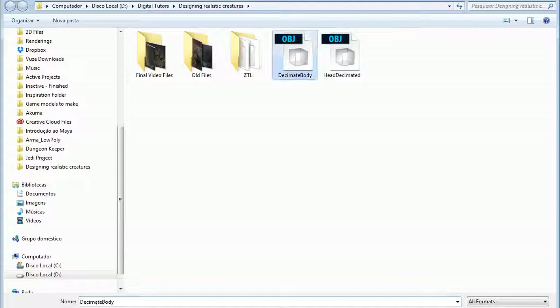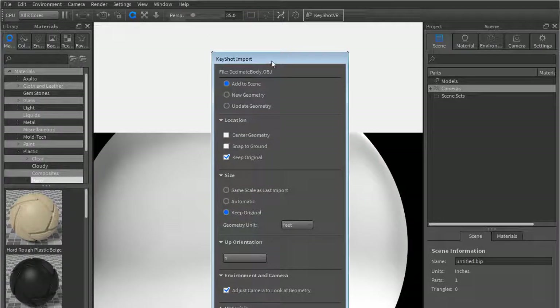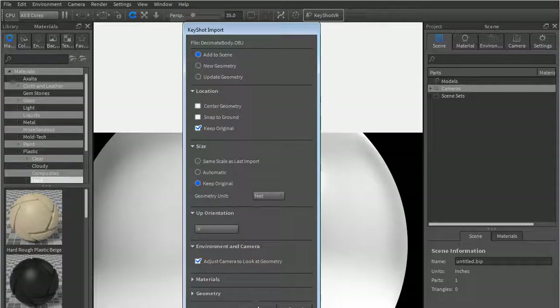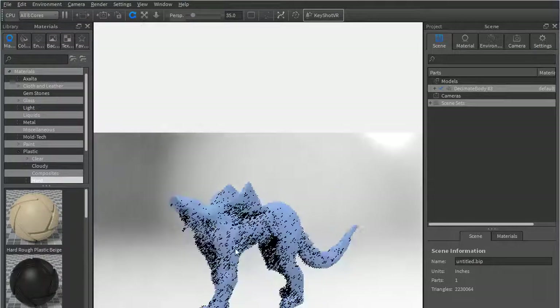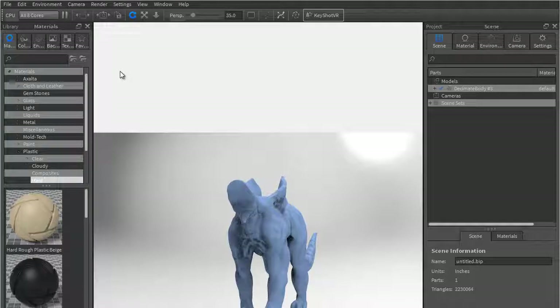Sometimes ZBrush does invert things, but now that we know it's negative Y, it's pretty quick to just come in here and do a minus Y. Go ahead and import that — I don't want to snap to ground, I don't want to move the geometry in any way, just keep it original. That way when you join the two pieces you'll be fine.